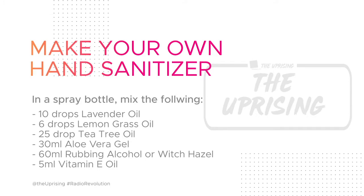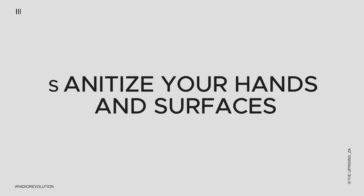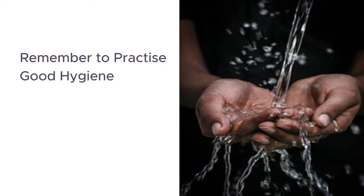Use it as a sanitizer to sanitize your hands or to sanitize surfaces that you may come into contact with. And remember, if we all stick to the hygiene practices that we've been told to, we can beat coronavirus.